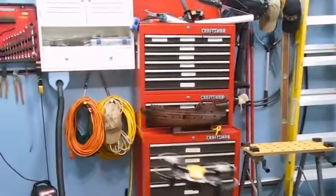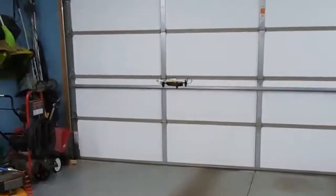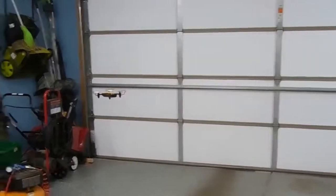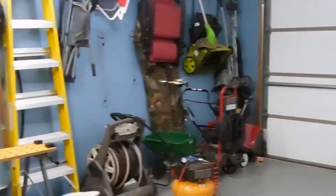It will fly outside — I took it outside just a little bit, but I want to get more practice before I really go on an adventure like that. It does have a return function, so outdoors, because it's so small — say you got 50 or 60 feet away, I could see losing it in your sight path — you can push a button and it'll return to where it launched from. I haven't tried that yet though.